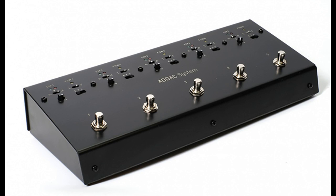ADAC System announces its latest innovation in human control for modular synthesis, the ADAC 311 Ultra Floor Control. Most musicians use their feet as an extension of their playing, either pushing piano pedals, sustain pedals, or guitar pedals.